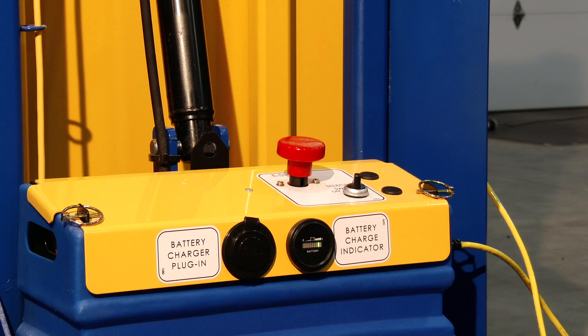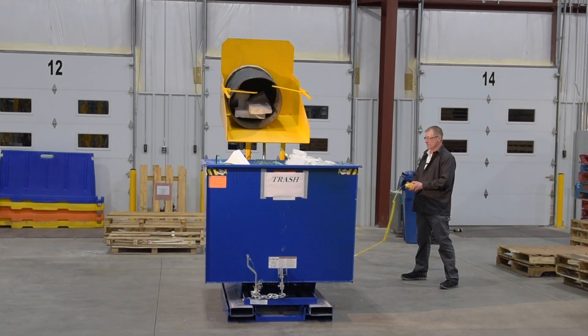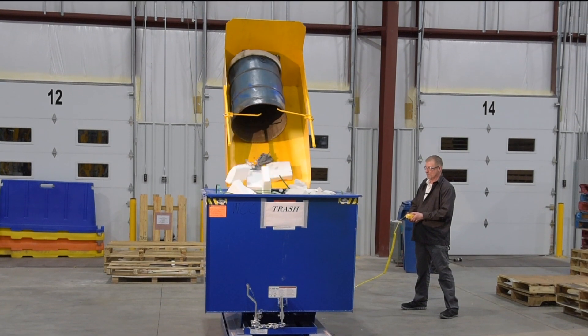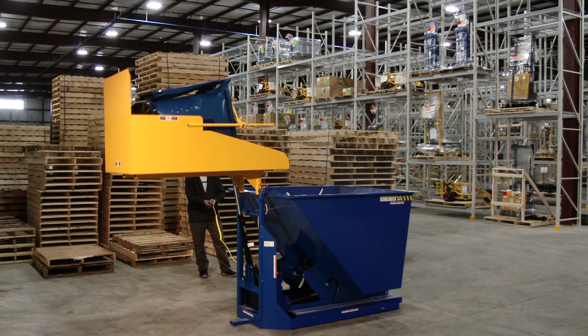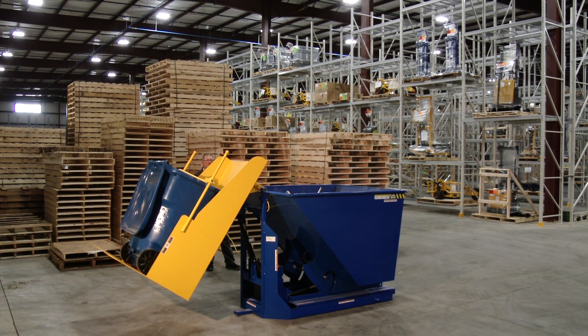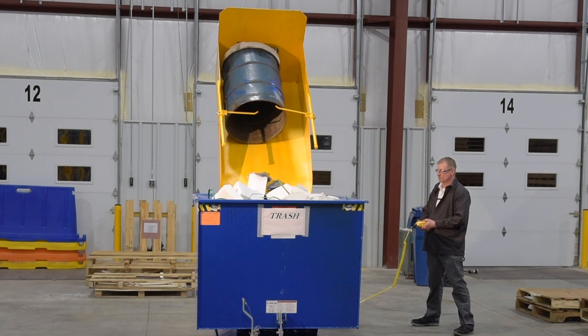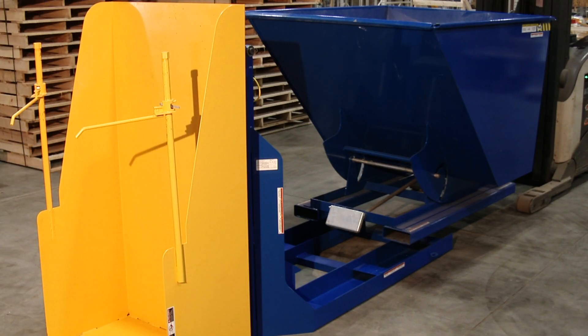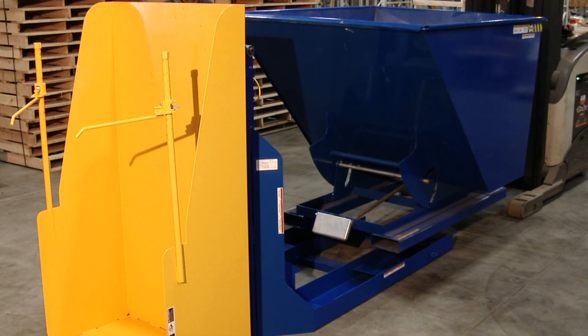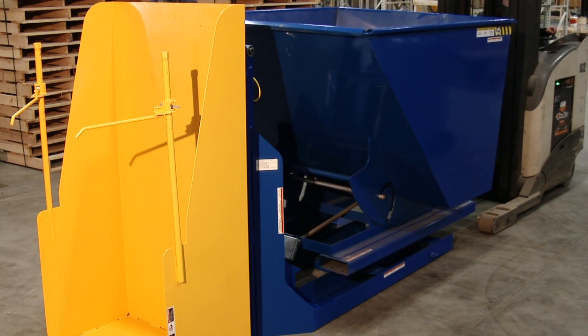It has a DC-powered operation with an onboard battery charger. The raise time is 10 seconds and lower time is 8 seconds. The uniform capacity of the dumper is 400 pounds. Dump height is approximately 56 inches. The 2 cubic yard Vestil D-style hopper is available separately to collect trash, and the hopper capacity is 2,000 pounds.